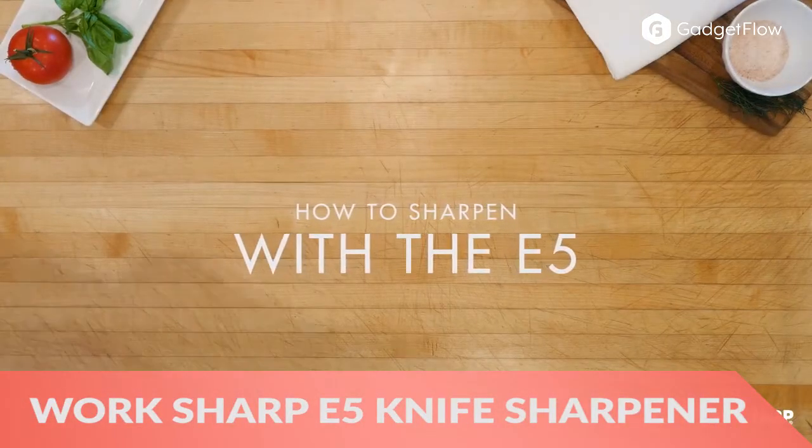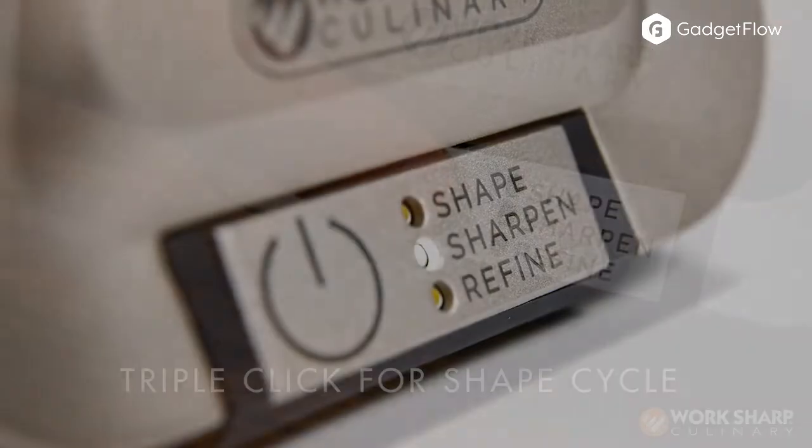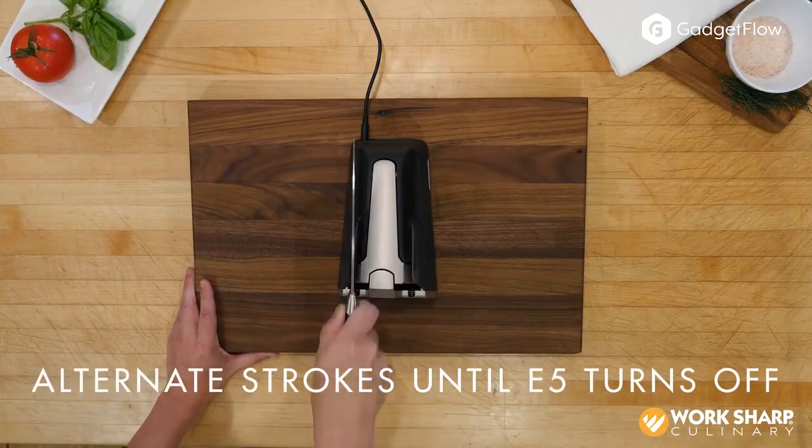Hi there, this is Wes with the Gadget Flow, and today we are showcasing the WorkSharp Culinary E5 Electric Knife Sharpener. This revolutionary system uses flexible abrasive belt technology — the same method used for making knives.